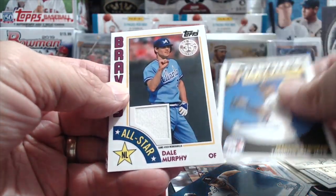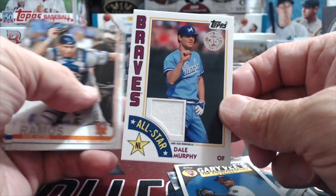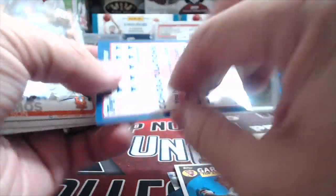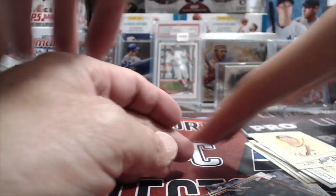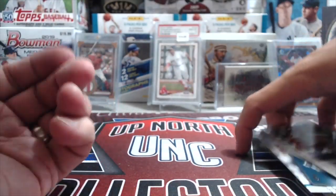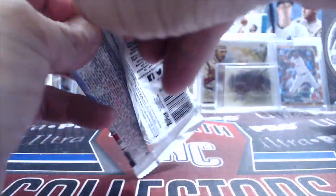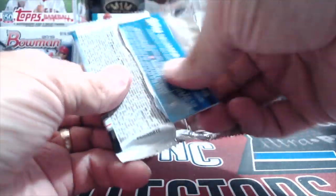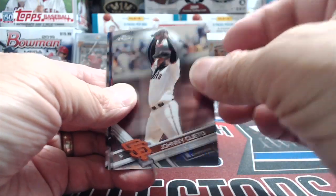Here's one of the Gary V inserts, and — there we go — another hit! A Dale Murphy 1984 relic. That's really nice. I'm pretty safe to say this is a new record with six hits. Let's see if Topps 17 Chrome can push us further — probably no super-fracture in here. I'm really looking toward 89 Upper Deck to get a hit.